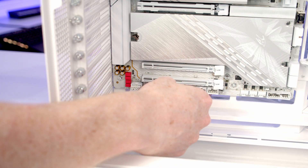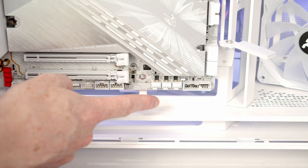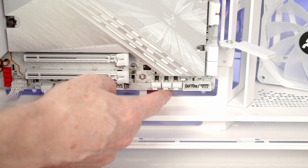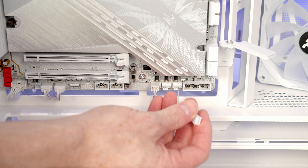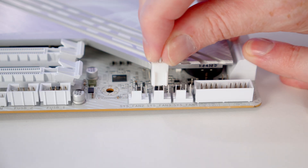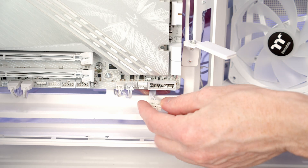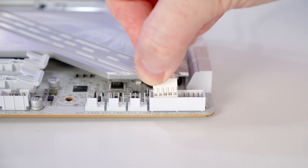Then we can bring the ARGB cable coming from our side fans through and get it plugged in. We've got three system fan headers here, so we'll bring the fan cable from our rear fan through and get it plugged in. Then we'll bring the fan cable from our side fans through and push it into place. Our front panel connector is going to go into the left-hand side of this header here, so we'll bring our cable through the cutout and plug it in with the front panel text facing upward.